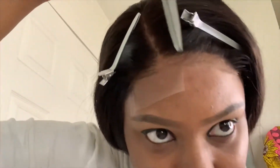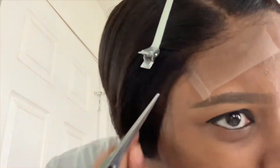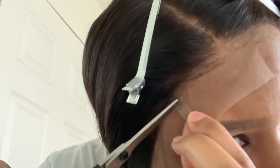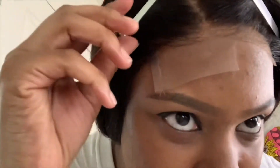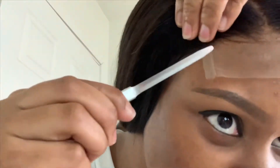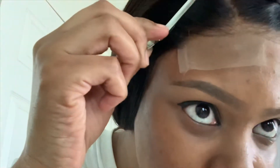Since I'm right-handed, I'm going to work from down to up instead of from the middle on this side. Let me position it so I don't clip off those little hairs.